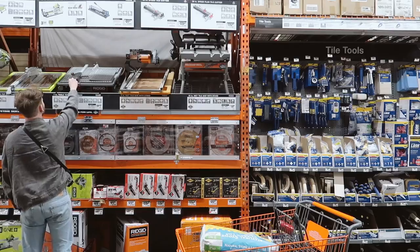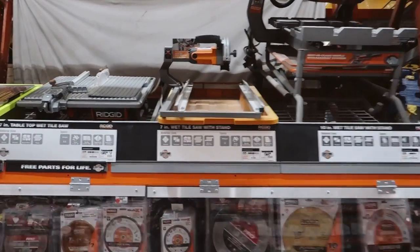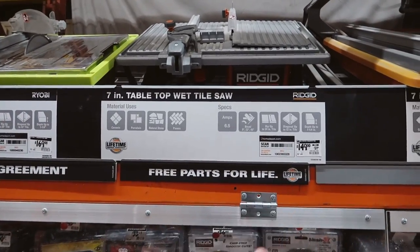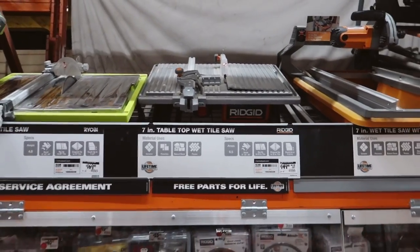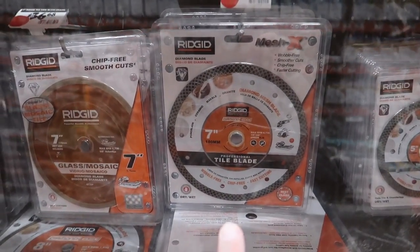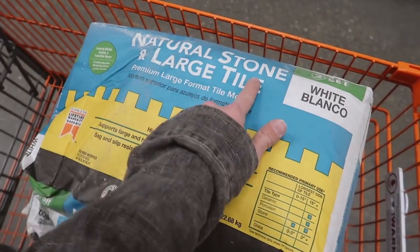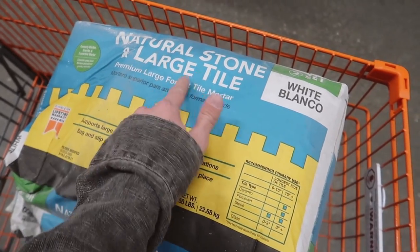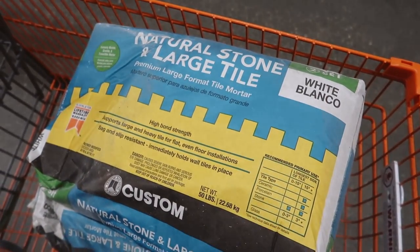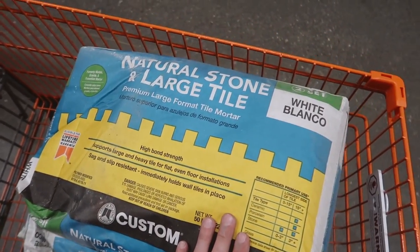I'm in the tile section at Home Depot picking up a tile saw. Renting one is pretty expensive anyway, and this one is $149 — on sale from normally $229 — and it comes with a seven-inch blade. I also grabbed three bags of mortar. This particular mortar is for natural stone since we're doing travertine, and it's also meant for large tiles, meaning it should stick larger tiles down well. Our tiles are small but they are natural stone, so I think this is the perfect mortar.